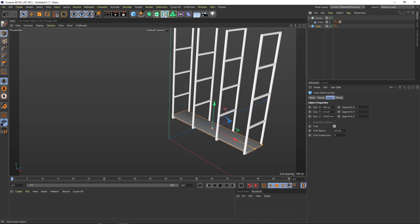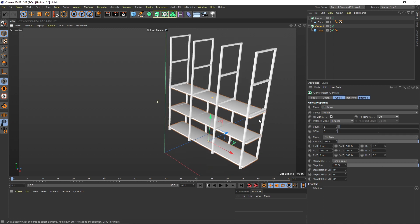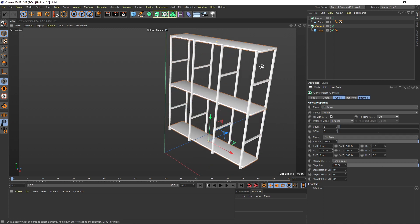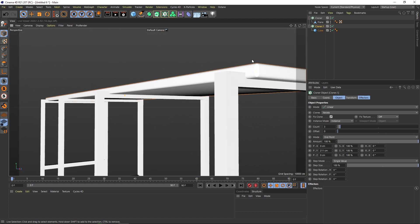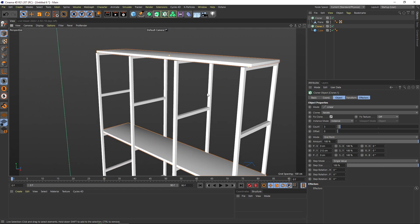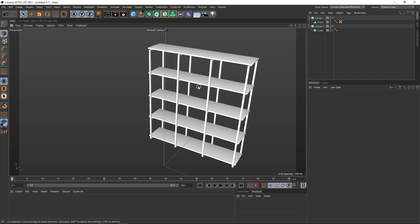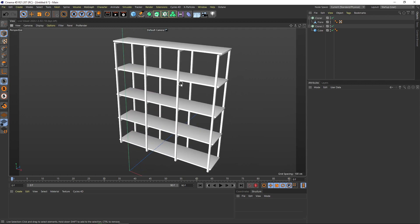Now select the cube, hold down Alt, and create a cloner. Also set this one to endpoint and go up to the endpoint. Let's check that this is even and put it to a reasonably precise value. Let's put the count to five — and voilà, there is your beautiful shelf.